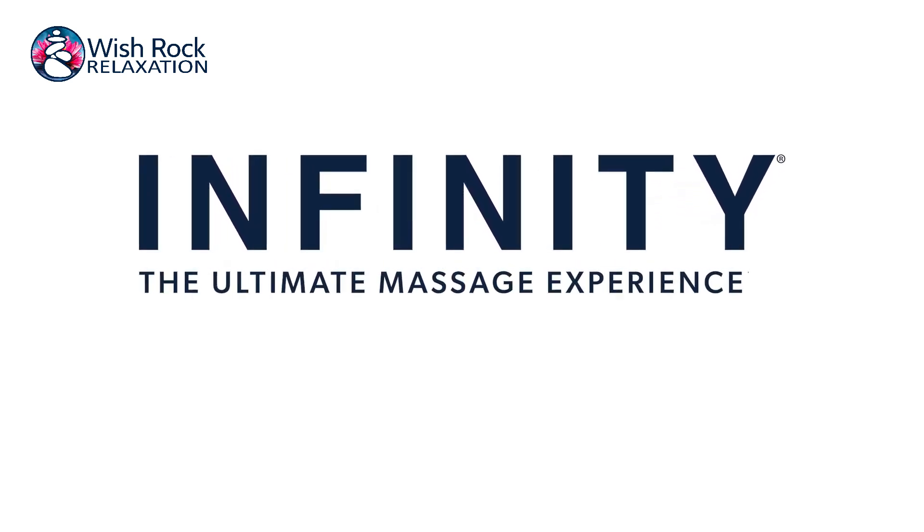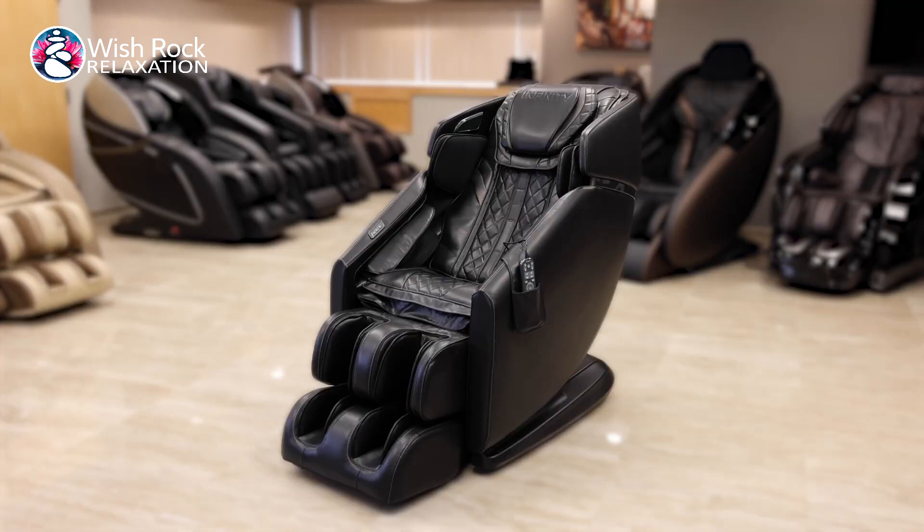Hello and welcome to the setup of the Riage 4D massage chair. In this video, we're going to walk you through the step-by-step assembly of setting up your new premium massage chair.